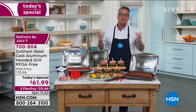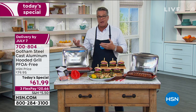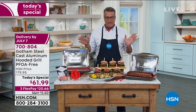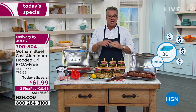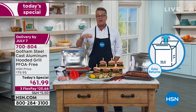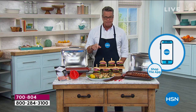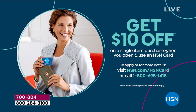$61.99 - it comes from Gotham Steel. You can try it out for 30 days when you get it home - see how it works out for you. If you don't like it, doesn't work, no worries, send it back. We want you for ever, not just for one product. You only have to come up with $20.60 to get this delivered to your house. If you have an HSN credit card we have an extra flex pay so this will be about $15 a month. We'll get you an HSN card today and give you $10 off any item.